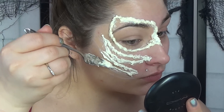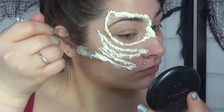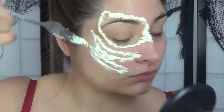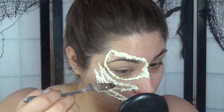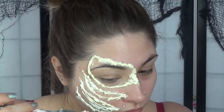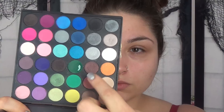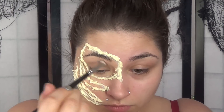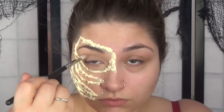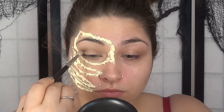You're going to start building the edges of your raised cuts. There is no particular way to do this — make it your own. You can make it flatter or more gory and ripped apart. After you're done and you like the way it looks, let the blow dryer do all the work.